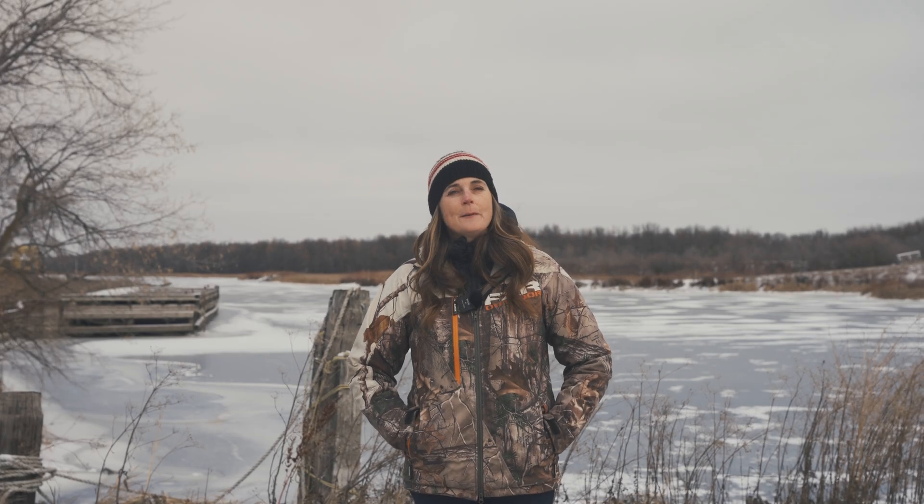Hi there, I'm Erica Ansu. I'm a veterinarian and avid hunter, and I'm here to talk to you today about collecting your own samples for CWD testing. The first thing we should talk about is what supplies you need for collecting the samples.